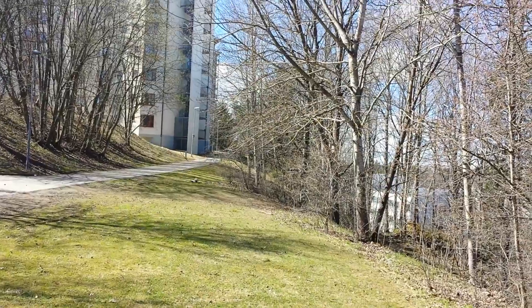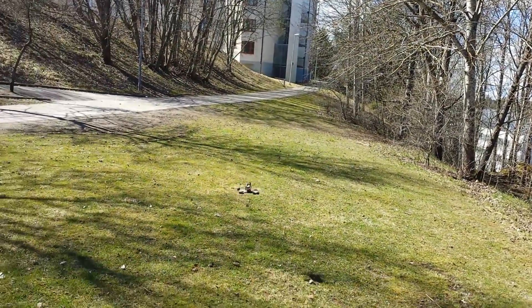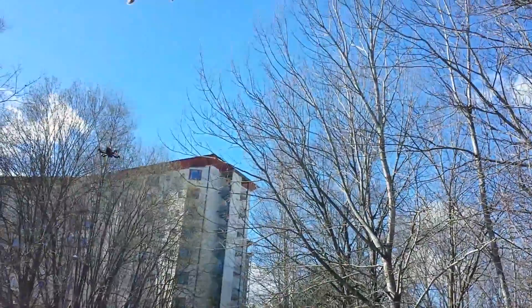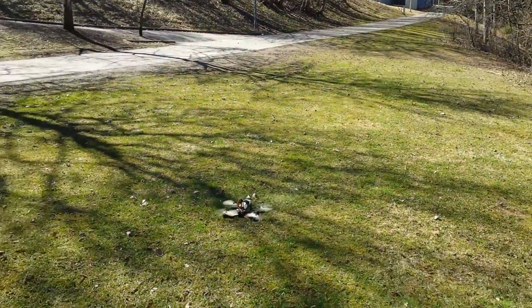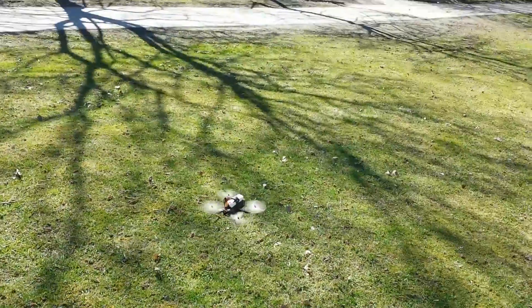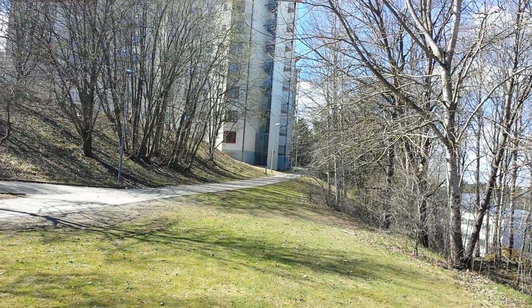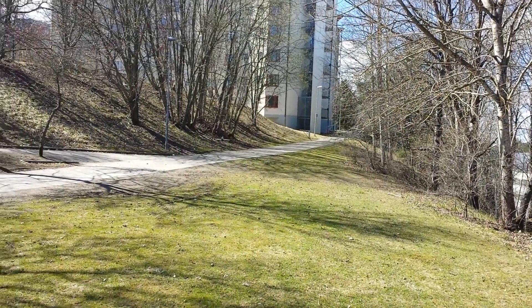The quadcopter flies really well with all the wooden propellers on. The biggest difference is that I just need to give it more throttle than I do with the plastic propellers. I also believe the battery life is affected — I get a bit less flying time with these wooden propellers.